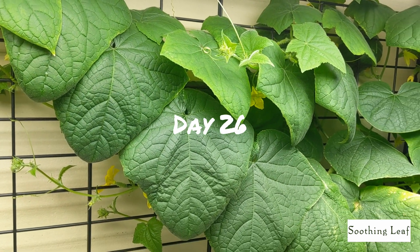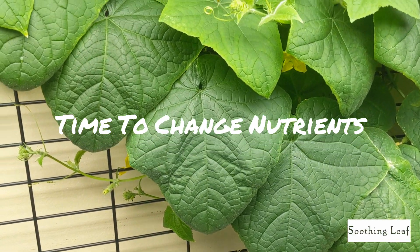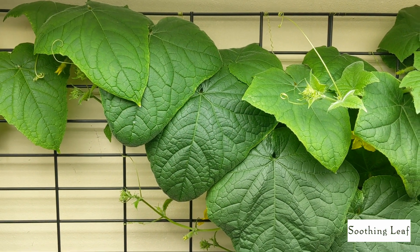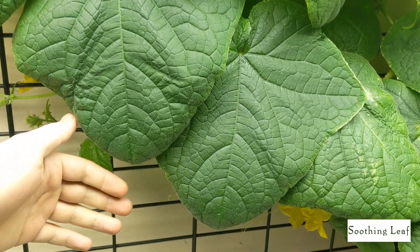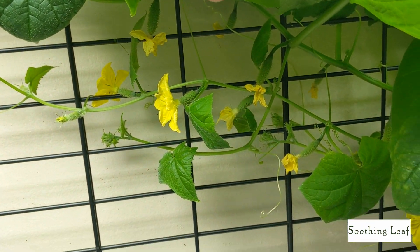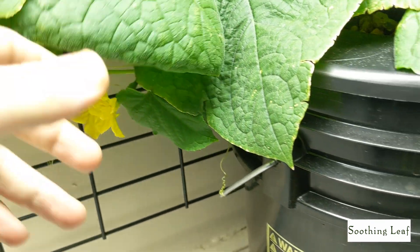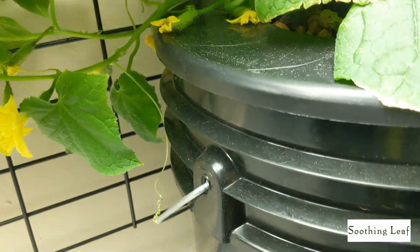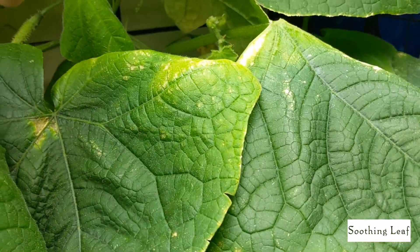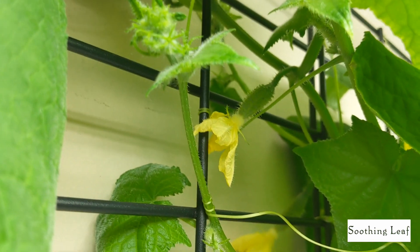Hey guys, welcome back to my garden. Today's day 26 of our indoor deep water culture system grow, and it's time to change the nutrients. The five gallon bucket is running really low and I think it's time to swap things out. Normally it would be really easy to change the nutrients — I would just swap the buckets — but being that it's already growing all over the trellis behind here, this plant is really set in its home and its place.